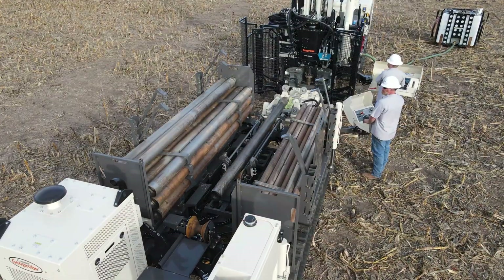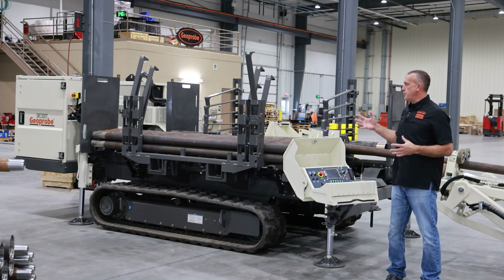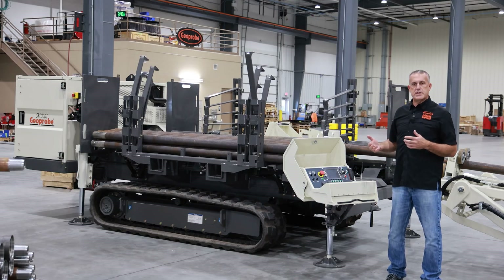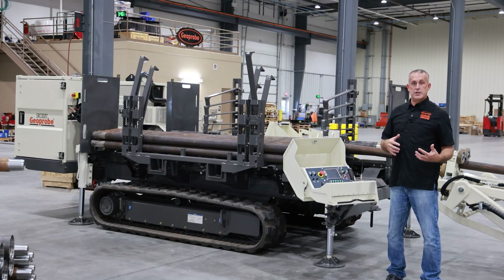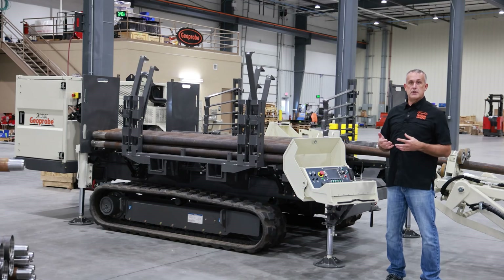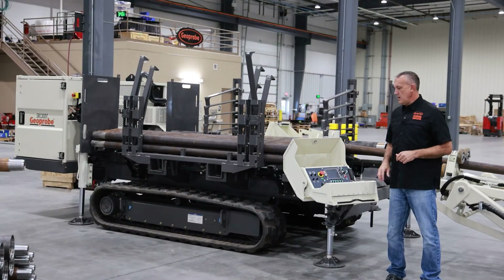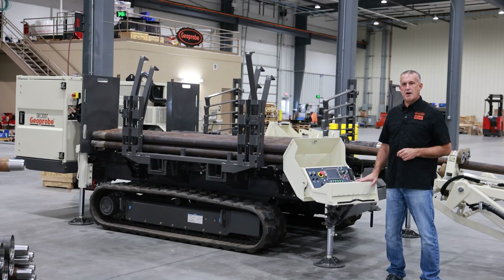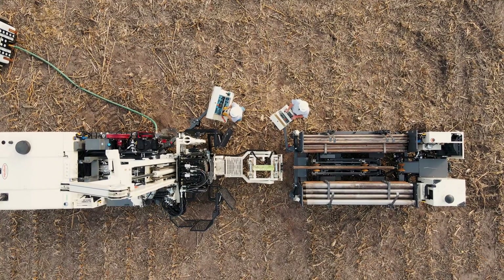This is set up so that when used in conjunction with the rod handler on the 8150, it is virtually hands-free Sonic operation in the field. The machine is set up with removable magazines — you show up on the job site with your 3.5-inch rods on one side and your 6-inch rods on the other. As you get a deeper hole and get all your 6-inch rods into the ground, you come in with your skid steer, lift the empty magazine off, and set a full magazine back onto the machine and continue to drill. Another feature is that once the rod carrier is placed into position, you can shut the engine off and umbilical to the 8150 to provide the hydraulic flow and pressure needed to operate the rod carrier.